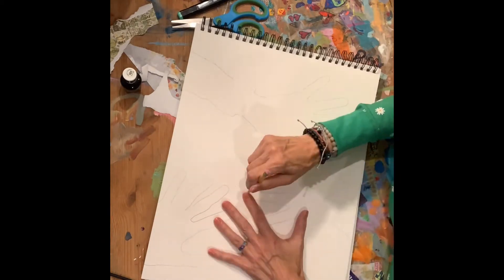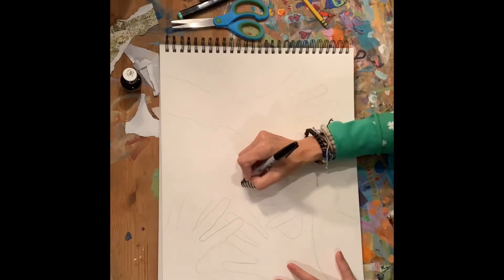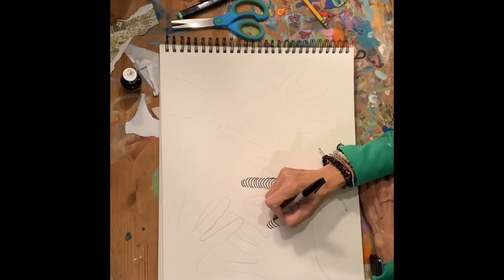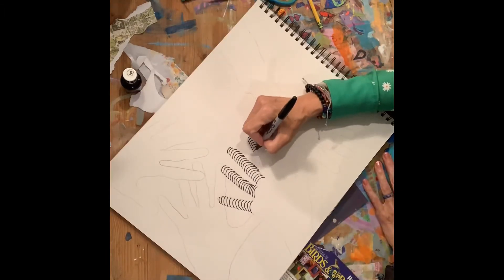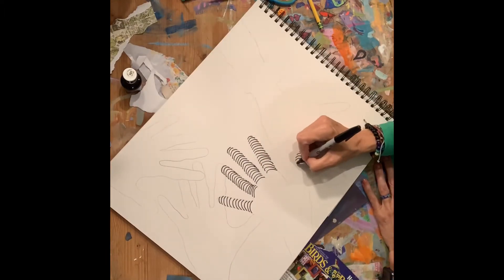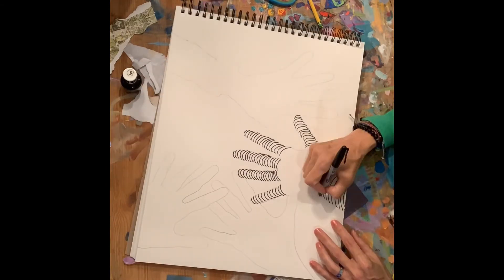After you finish tracing around your hands, get a different material like a marker, a crayon, or a colored pencil. And instead of tracing around the outside of your hand, make little marks inside your hand — little lines that curve. And that's going to make your hands look 3D.